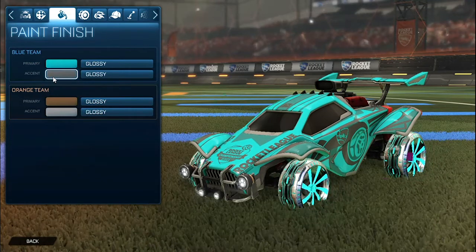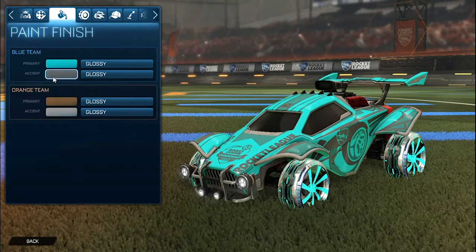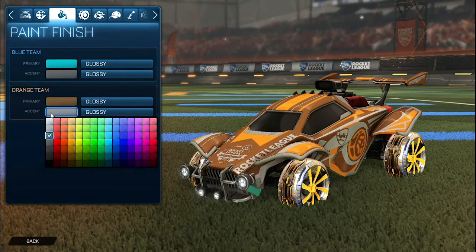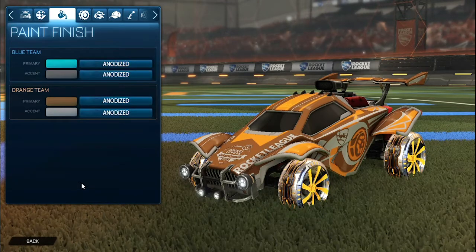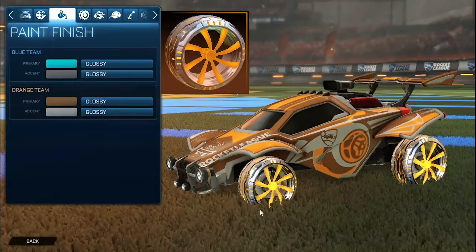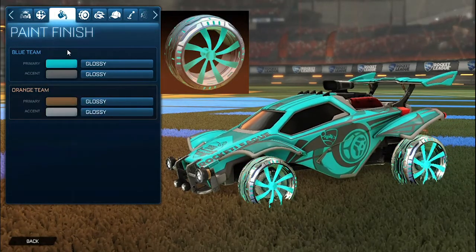When I use Bacchus mod as my paint finishes, the paint finish goes away whenever I show you the colors, but they will be back. For the primary for the orange side we have a light burnt sienna, and then the accent as a lighter gray. For the paint finishes for both the primary and the accent for both blue and orange we have anodized. For the wheels we have the orange emeralds for the orange side, and then for the blue side they are the non-painted emeralds.